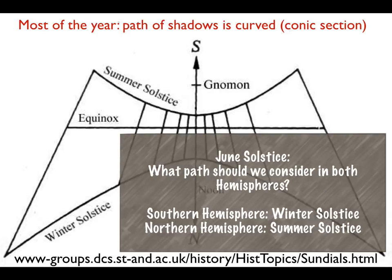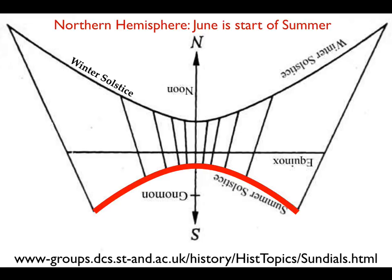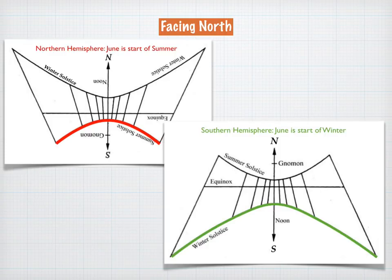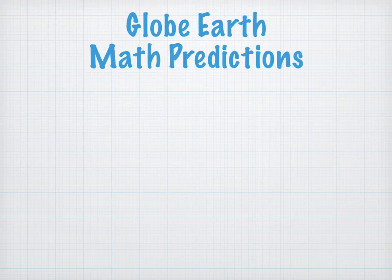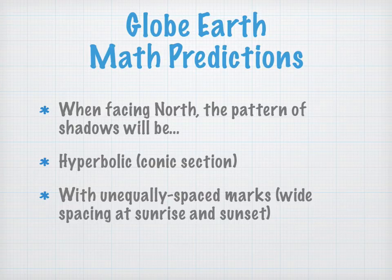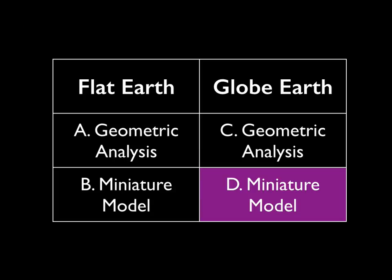What kind of path are we going to see in both hemispheres? In the northern hemisphere, June is the start of summer, so facing north the path will wrap around the gnomon in a hyperbolic curve. In the southern hemisphere, June is the start of their winter, and facing north it's still a hyperbolic pattern but more stretched out and wider. To recap: the globe earth mathematical prediction is that facing north, the pattern of shadows will be hyperbolic with unequally spaced tick marks — widely spaced at sunrise and sunset. Now we'll try this on a miniature model using an actual desktop globe, tilted towards an overhead light source above the Tropic of Cancer, rotating it in 30-minute increments to mark shadows.